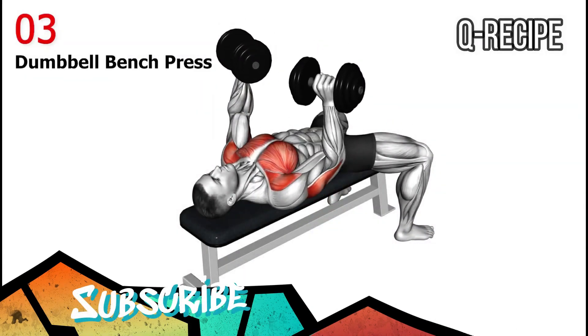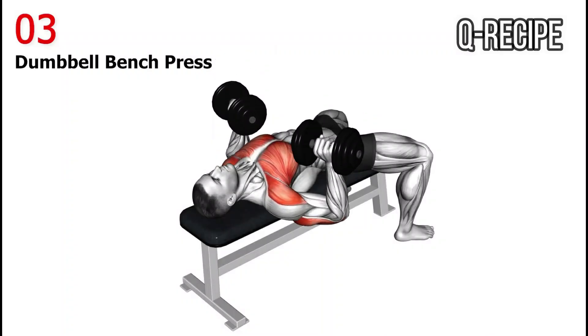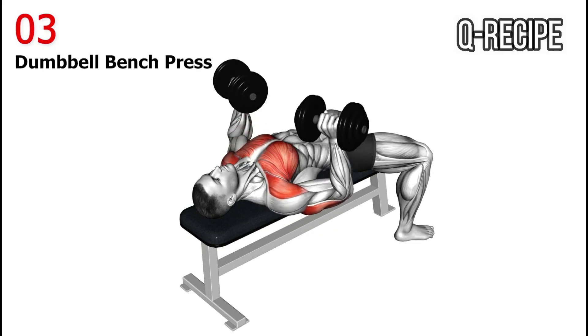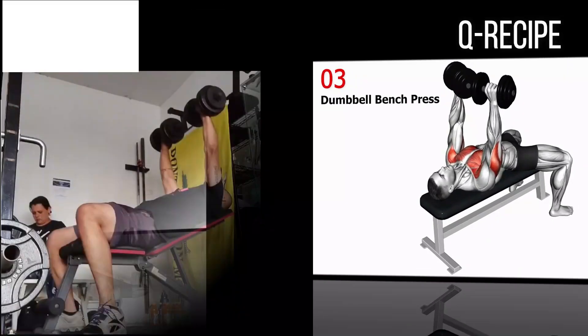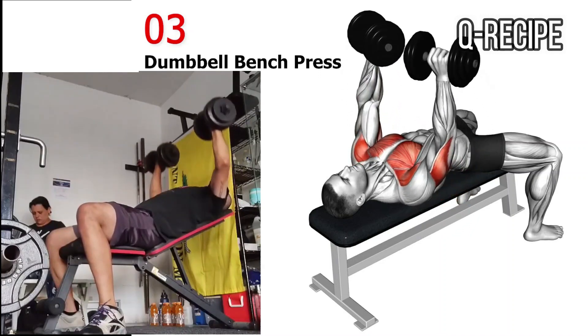The dumbbell press is a classic upper body strengthening exercise that works the chest, shoulders, and arms, as well as the triceps. Using dumbbells allows a greater range of motion than using a barbell.